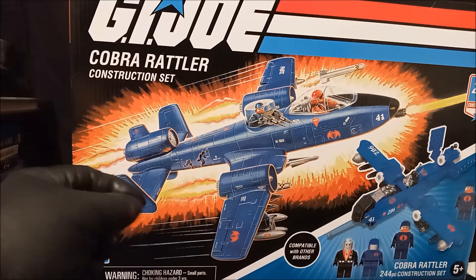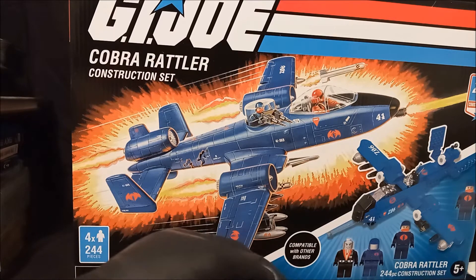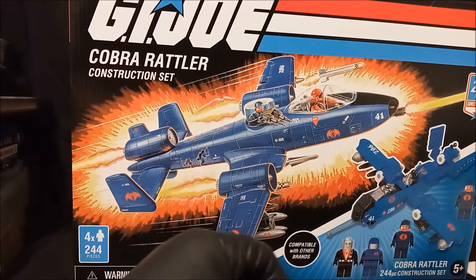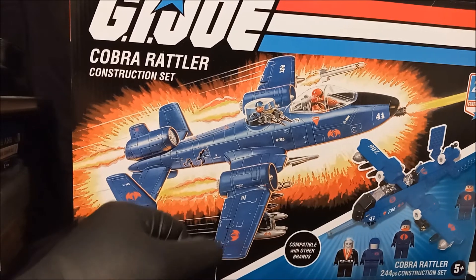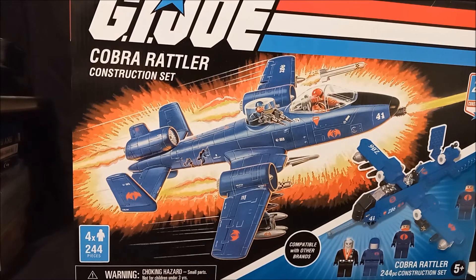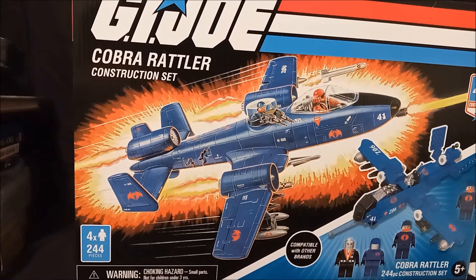I admit it was cheap and I got it because I love that art. But if you look at what it's actually supposed to look like, it looks like crap — excuse my language. I also wanted the minifigures of the Commander, Destro, and the two troopers. We're going to pop this bad boy open and put it together. Let's take a look at the back of the box.